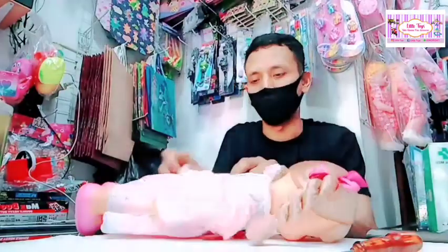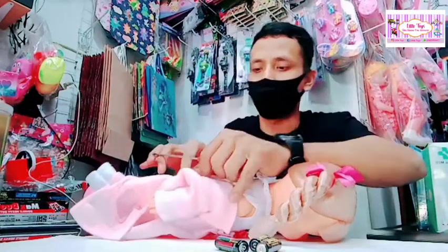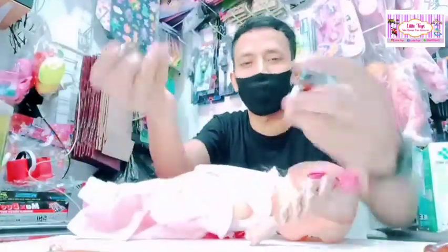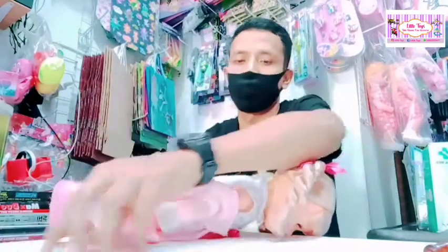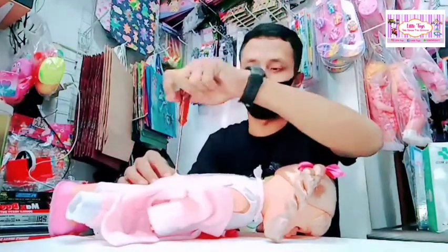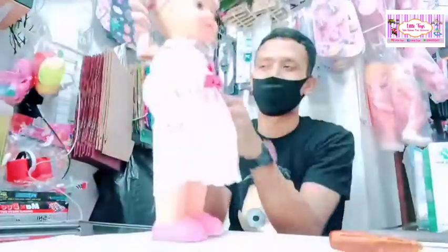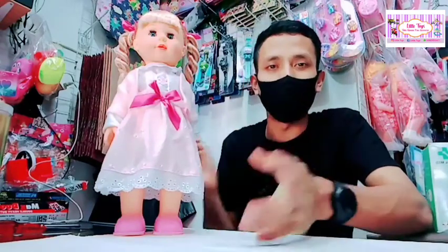Nah, bagiannya kita buka — operasi bonekanya. Ini tiga buah baterainya, kita masukkan. And this is the way to play the first one.